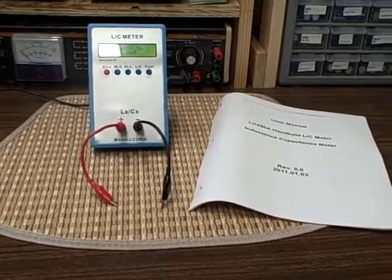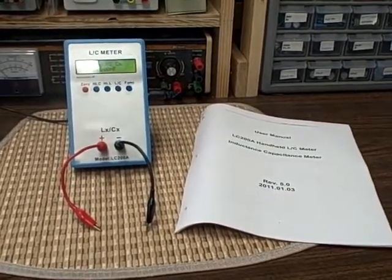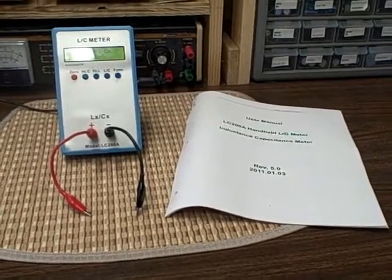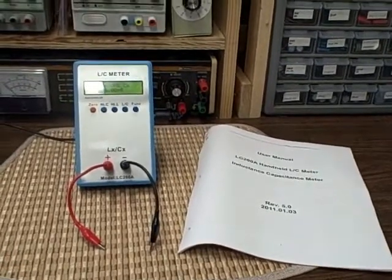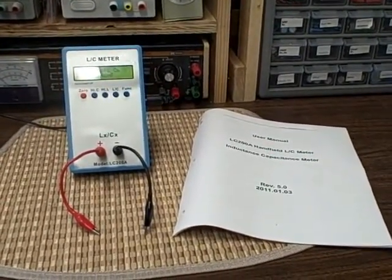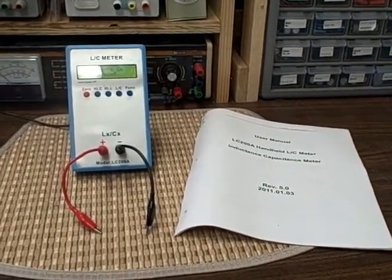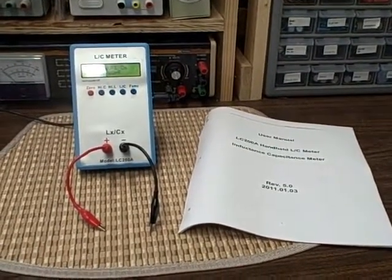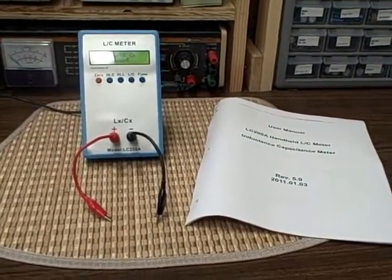Hi, I'm Bruce. Welcome to my Baptronics Mountain Labs here in Colorado. What we're going to look at today is a model LC200A Inductance Capacitance Meter. This particular meter has been on my bench for about the last three, four years, and has been my primary standard for measuring capacitance and inductance. It's done an admirable job — that's why I kept it.